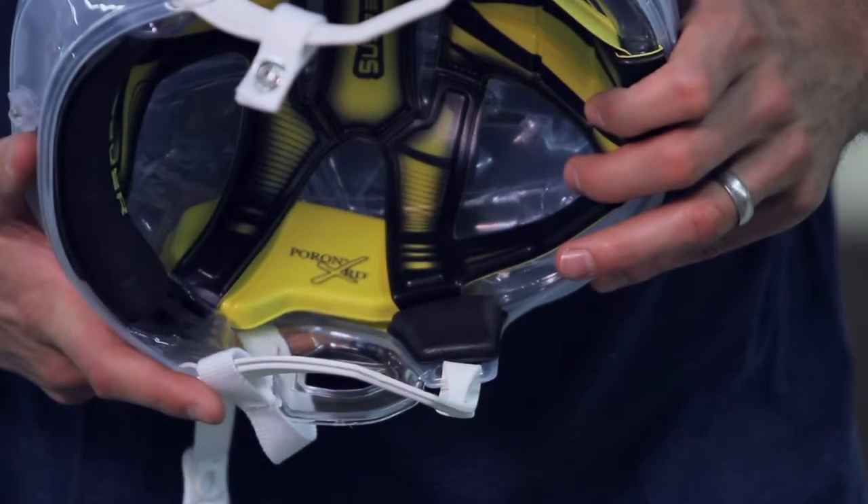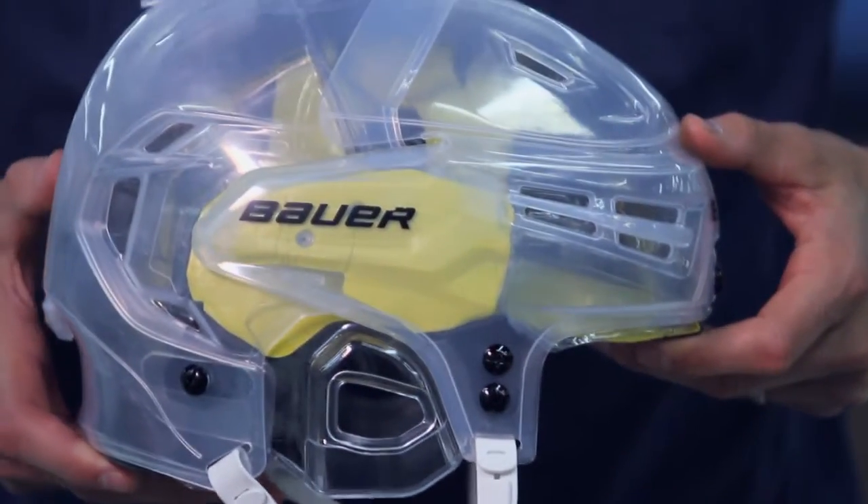It's held only on four different points, and it's able to move inside the liner of the helmet. When you get a rotational force impact on the side of your head, your helmet can rotate a little on your head, and this action of the helmet will dissipate some of the impact energies.